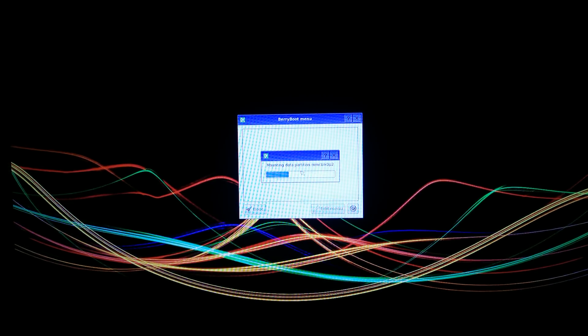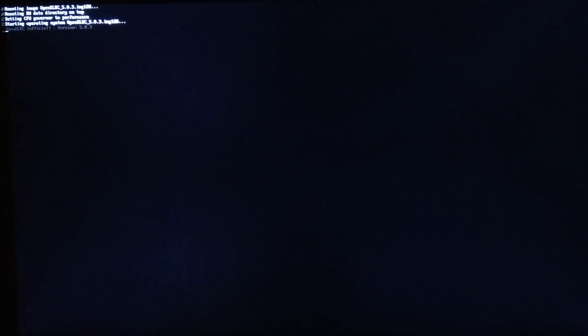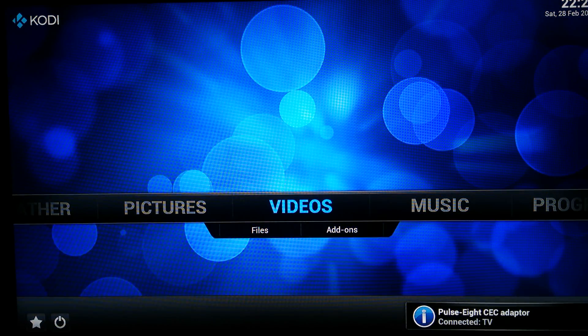Now let's see — I am going to open XBMC 5.0.3. This one should boot really, really fast. Actually it's XBMC, so I think everyone knows this one.